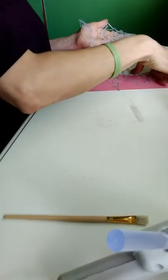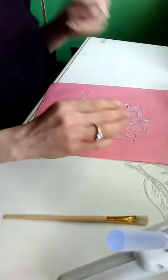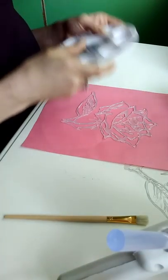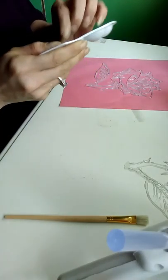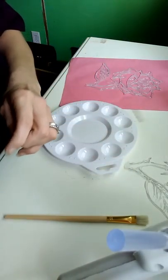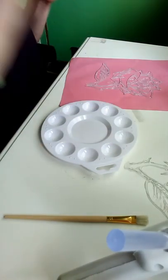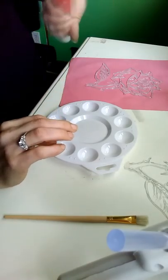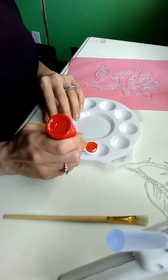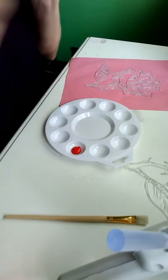Alright, let's check this out — looks like we are dry, guys. Look at that — it adds a little bit more structure to it. I'm going to move our print out of the way and set this on paper just to catch the paint. Make sure your paints are a little bit shaken up before you start using them.